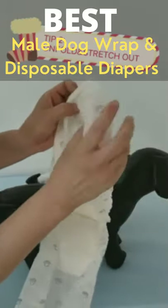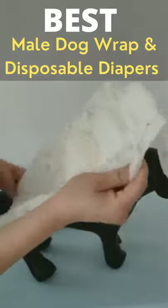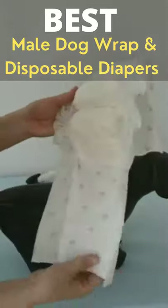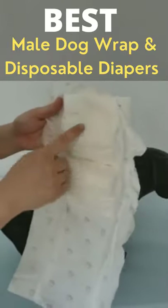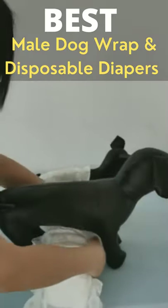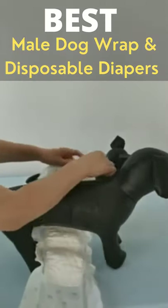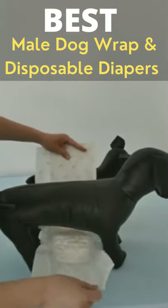Unfold here, unfold here — make the mailwrap flat. This is the cold side; this is the magic part, it absorbs urine. Now let's wear the mailwrap on the dog. Flatten the mailwrap as much as possible.